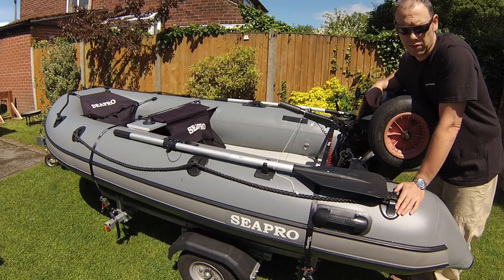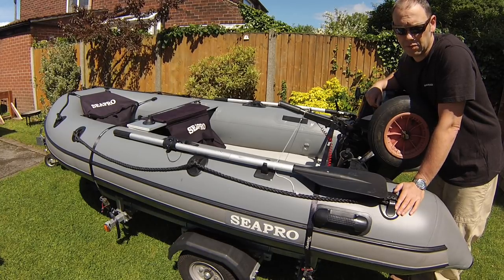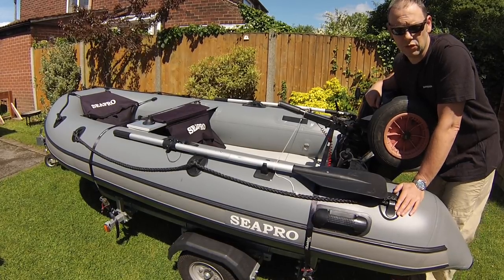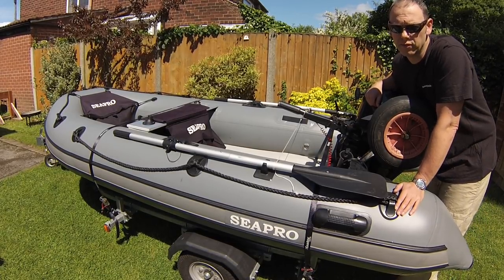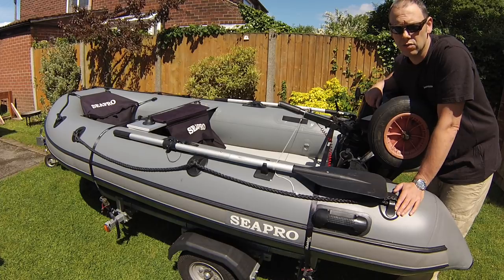I've owned this boat for maybe three or four years and it's very reliable. I recently was considering upgrading to a slightly larger boat but I've changed my mind as this is so manageable and easy to use, hassle free, so I stuck with it.